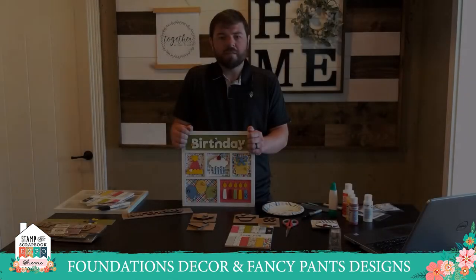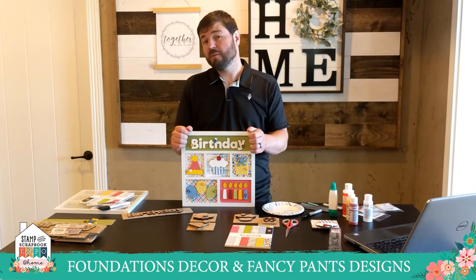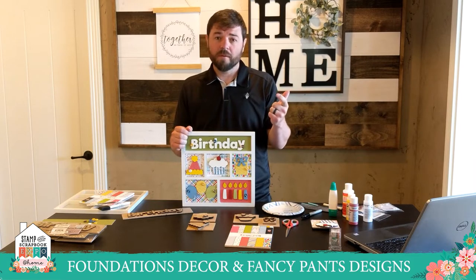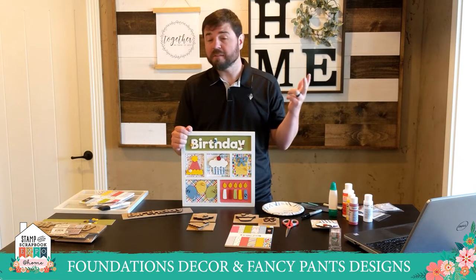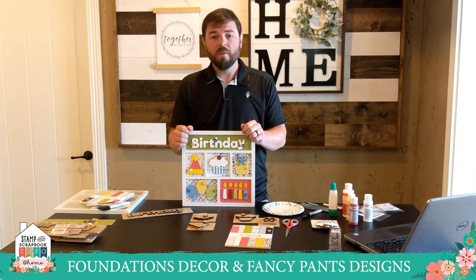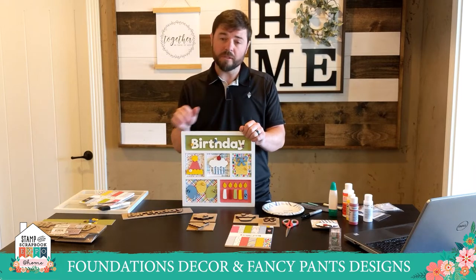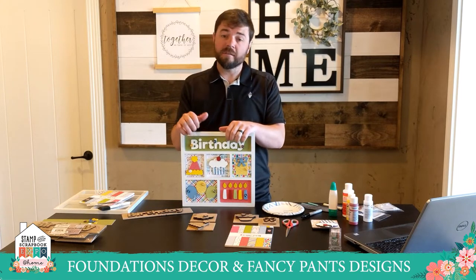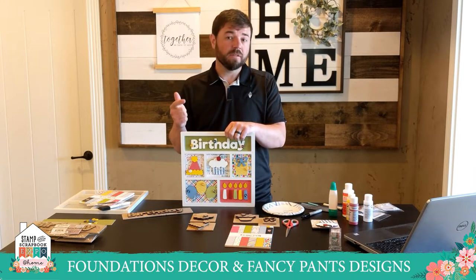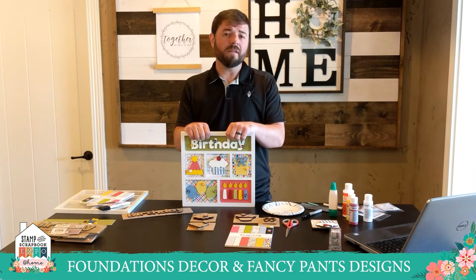So why is it that some people don't woodcraft? Some of the excuses we hear: it's too costly, too time-consuming, and frankly it's messy. Everybody thinks it's messy — you've got to get out the saws and cut your wood. We take all of that out at Foundations Decor. We provide you with a foundation, which saves on time, cost, and space at home for storage. We've taken a lot of the guesswork out of it.